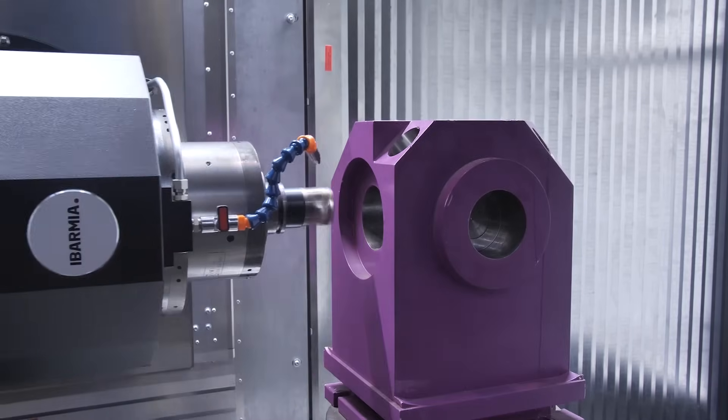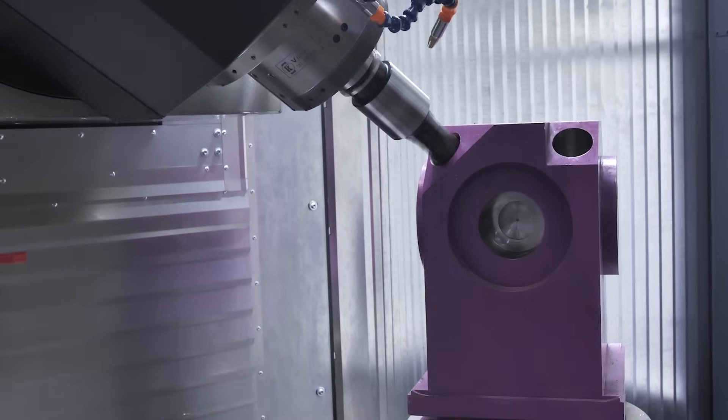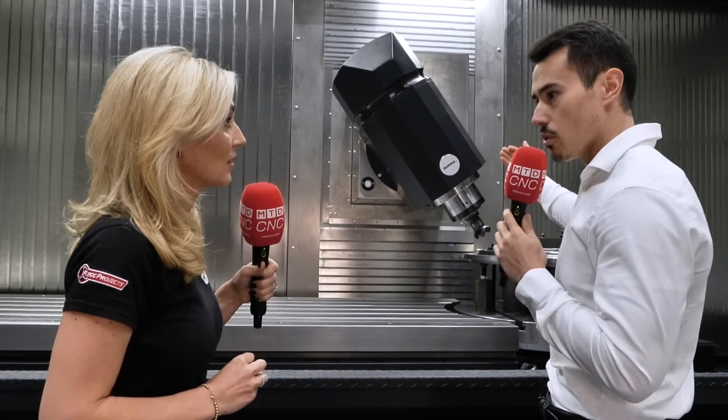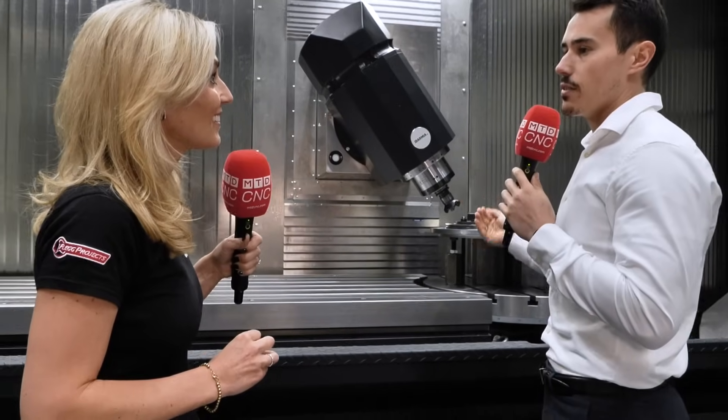It doesn't need to think — it moves very, very fast. Concerning the spindle head of the machine, it's up to 58 kilowatts. We can go even higher on that, up to an 84 kilowatt motor.